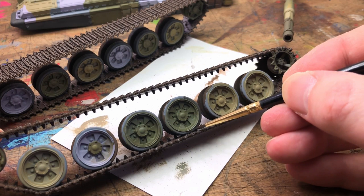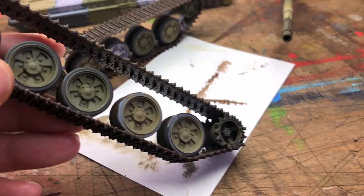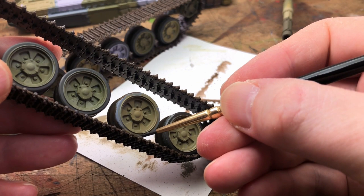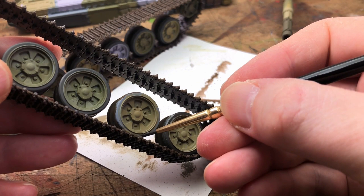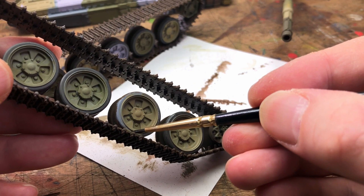On to the tyres. The good old Vallejo tyre black — it's one of my favourites. It's a very dark grey but it looks really good. There's something really satisfying about painting wheels — you just take your time and go around and tidy them up. At the end of the day this can be covered in mud so it's not the end of the world, but it's a good idea to be as tidy as you can. Use a smaller brush — it's easier. A bit of music and crack on.